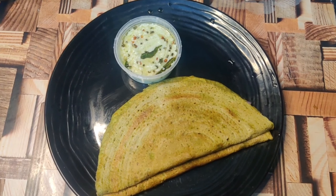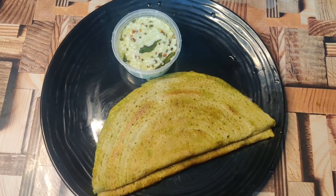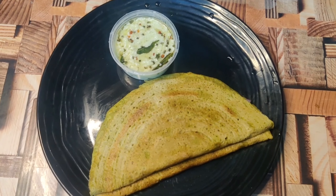I am ready for my first time — I am ready for coconut chutney. I also use the same combination of the two.